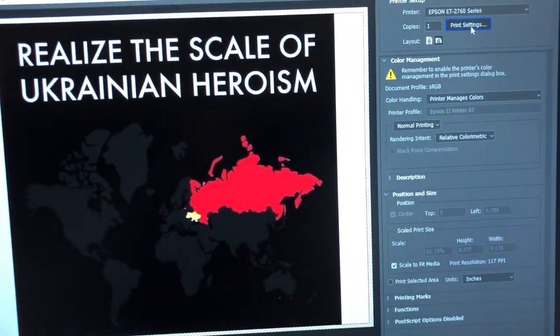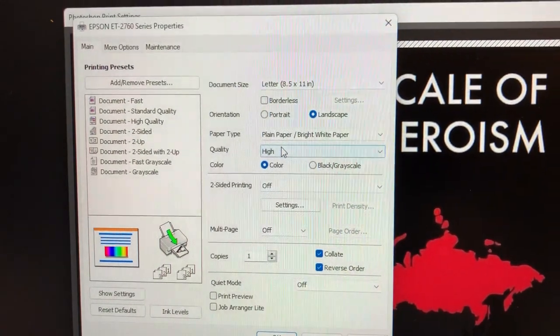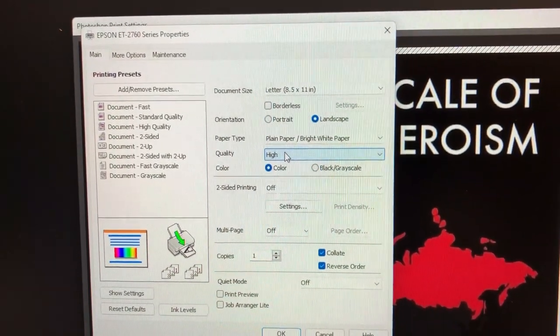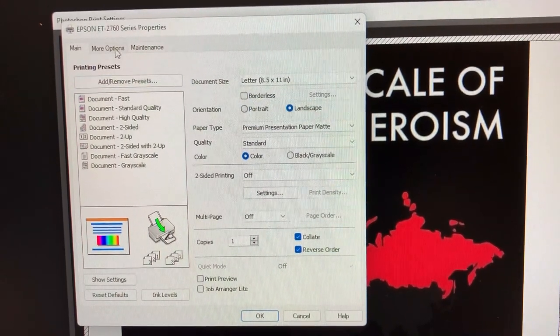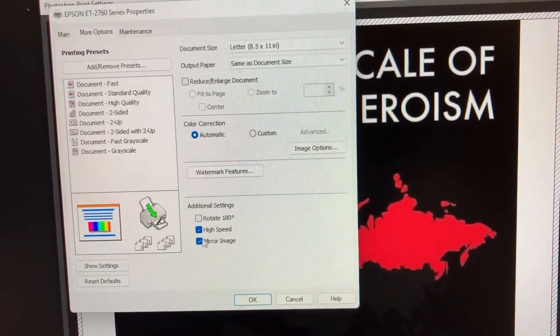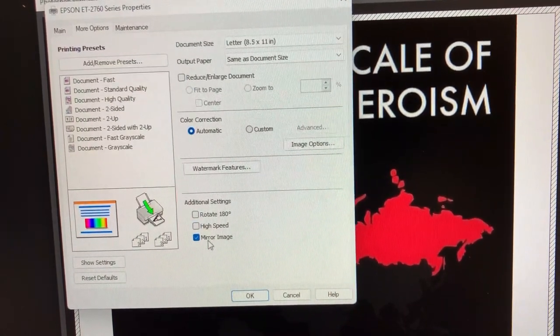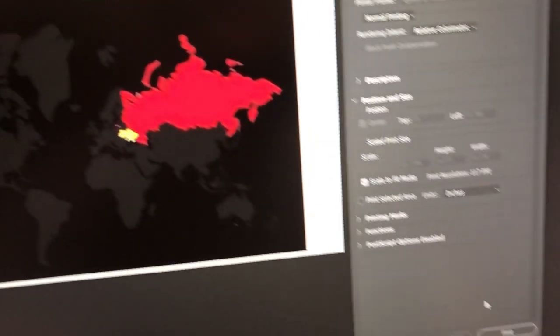We select file, print, then go to print settings. Under quality, set it to high. Then go to the second tab, go to more options, deselect high speed, and click mirror image. If it's mirrored, you don't have to flip the image in Photoshop.